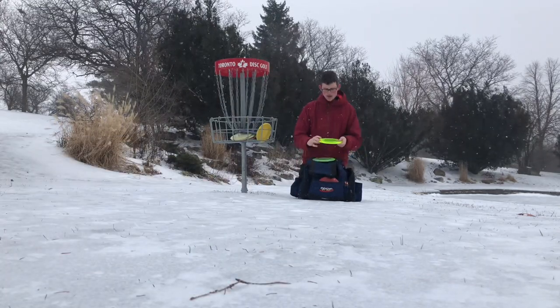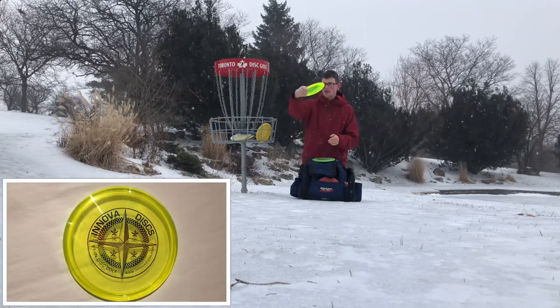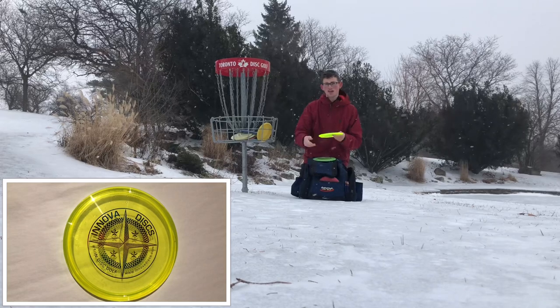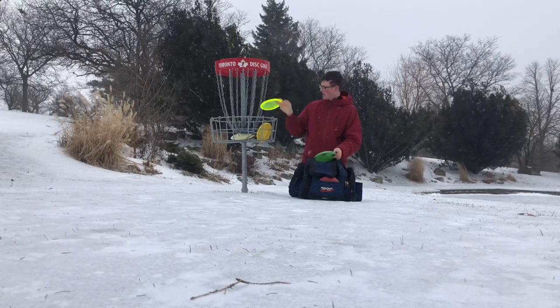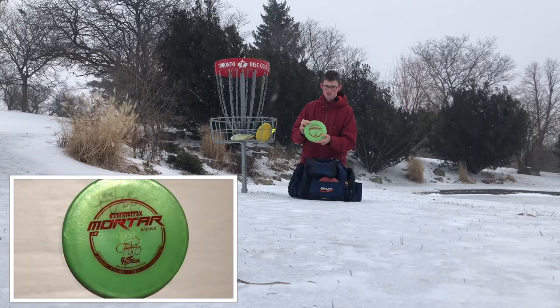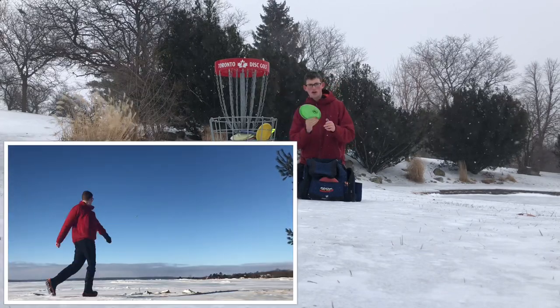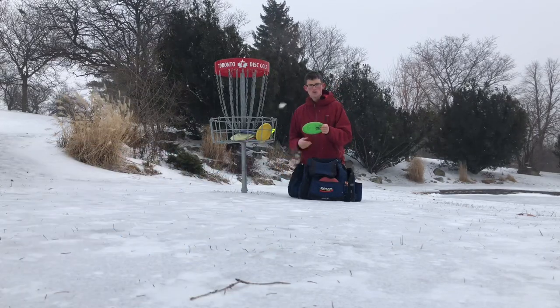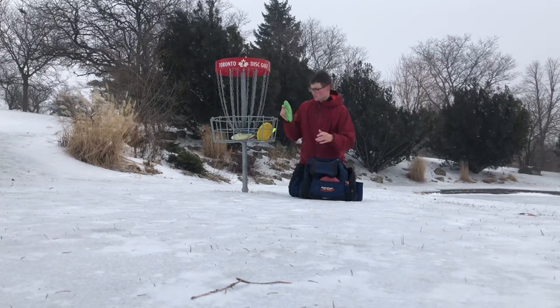And then I got the Protostar Rock X3 for nice flex overstable shots that I need to bend around a corner but still come out near the end. And then the Frontline X Mortar with a big Germ signature on it. I love this disc for just hyzers or small forehand approaches as well. Need more stability — great disc. Love the plastic, love the deal.